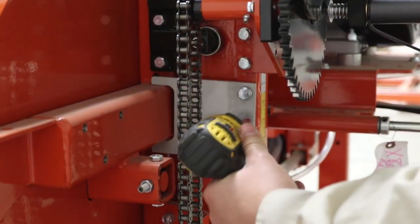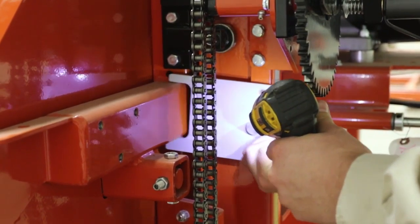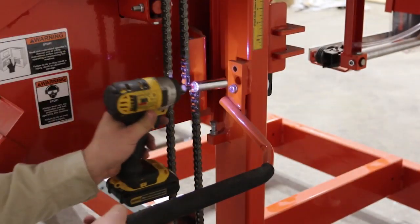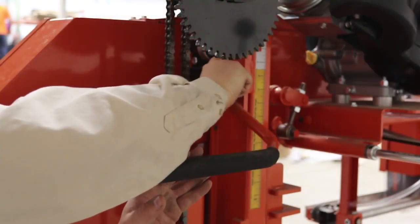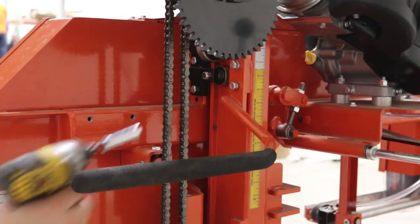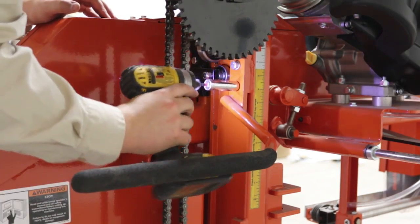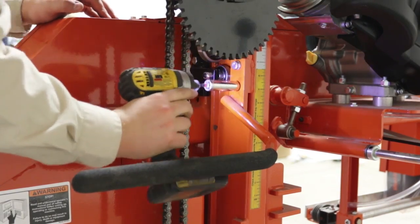While on the back side of the mill, locate and remove the shipping plate. Just below the crank handle, locate and remove the push bar. Using the same bolts that held the push bar into place, mount the push bar into the shipping plate's original position, ensuring that the push bar is just below the crank handle.